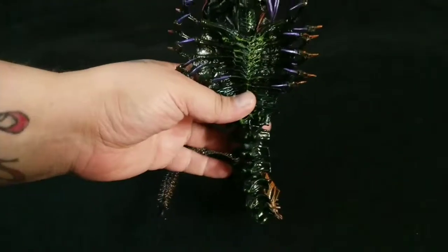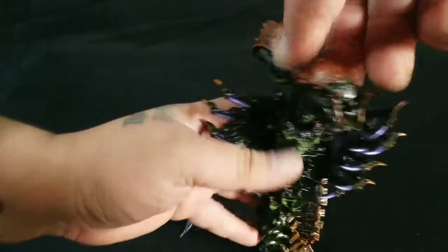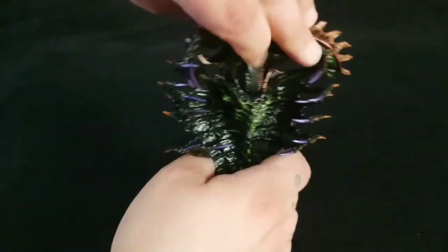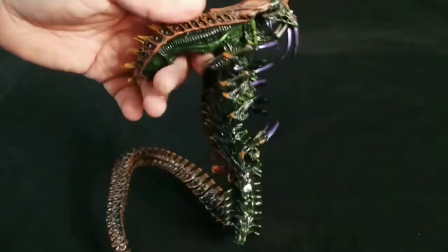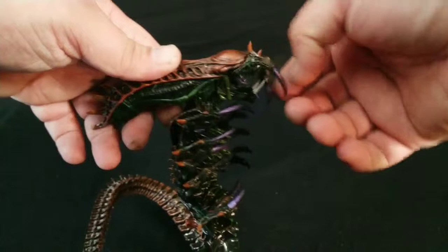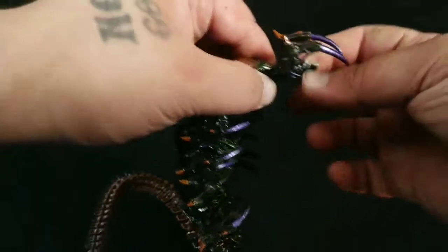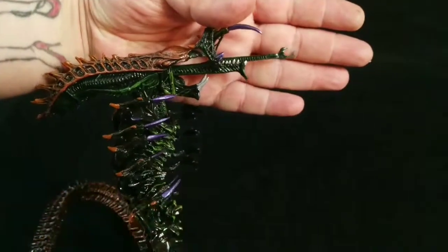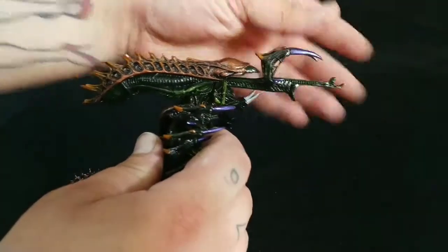Moving right along — we have a swivel joint right here, and also in the neck you can go side to side, a little bit down, a tiny bit back. His mandibles go up, his tongue shoots out. This is really amazing what this thing does — every bit of this is moving.